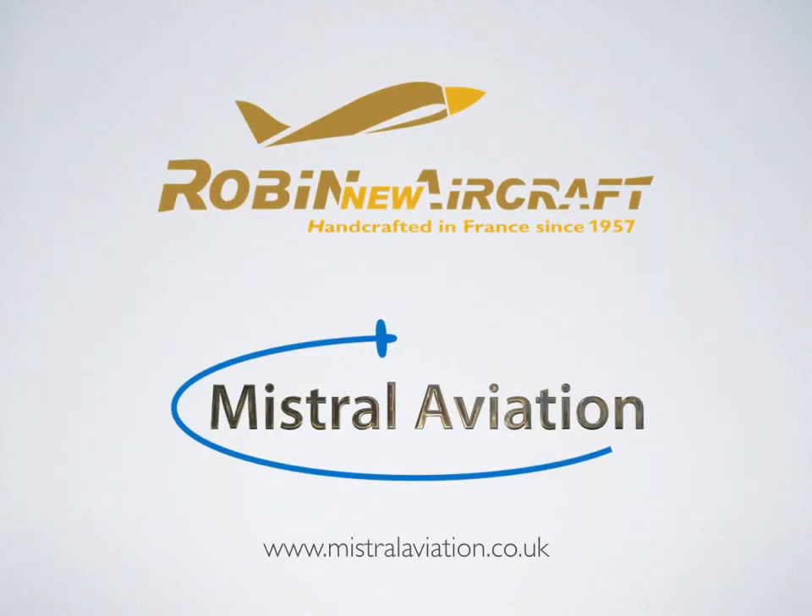Mistral Aviation is the UK and Ireland sales partner for Robin aircraft. Contact us at www.mistralaviation.co.uk for more information and to arrange a flight test. Thank you for watching.